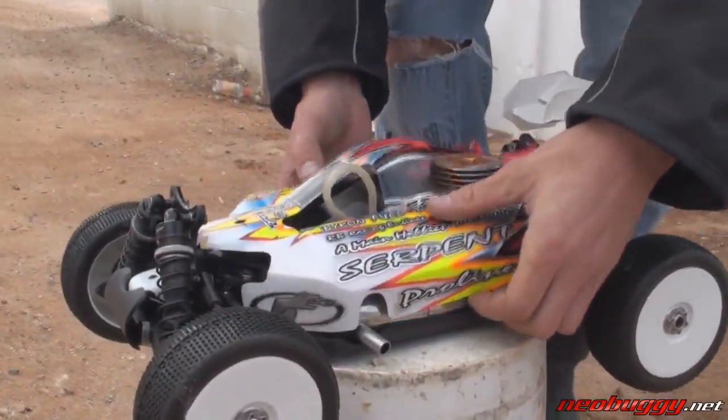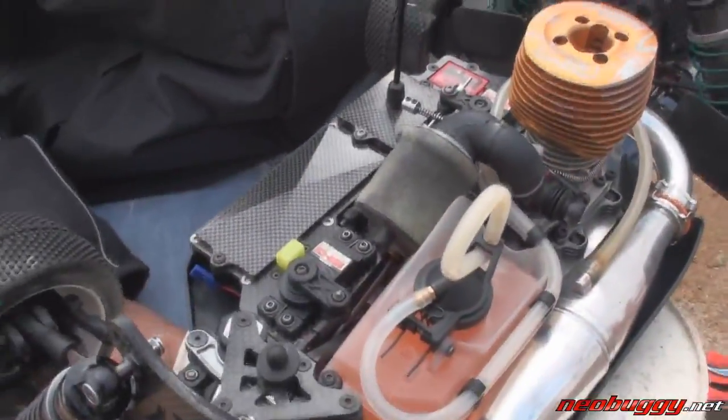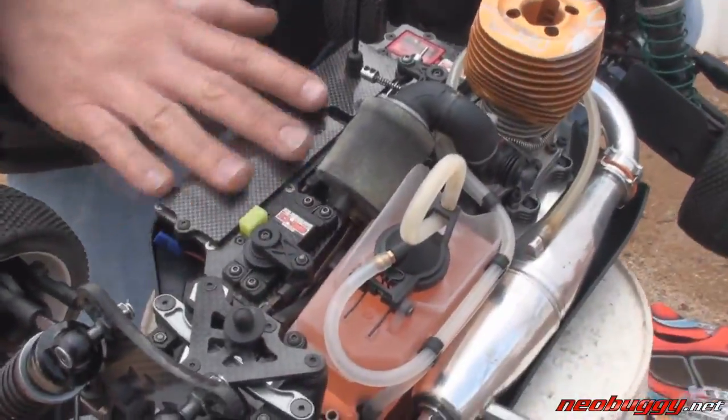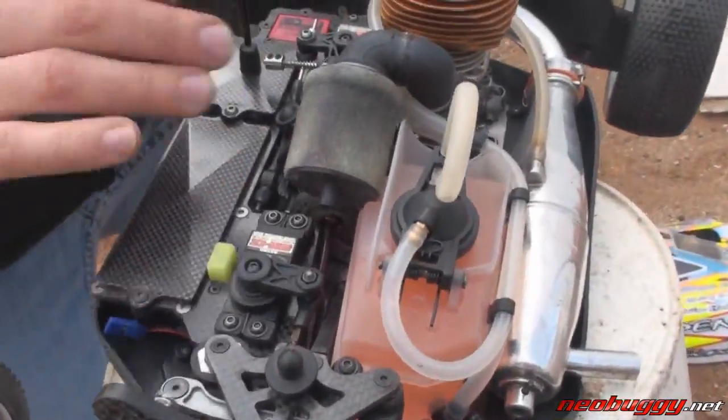Let's go ahead and take the body off here. You can see underneath I have a new weight layout. Basically this side of the car proportionately balances out the opposing side, so the weight balance is almost 100% perfect left to right.